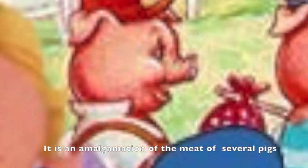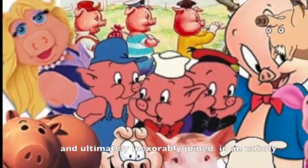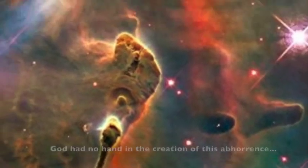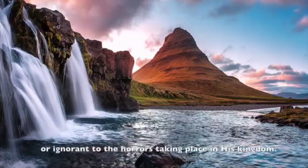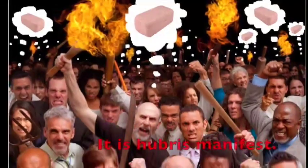It is an amalgamation of the meat of several pigs, emulsified with the fire strain, and ultimately inexorably joined in an unholy meat obelisk. The fact that this ham monolith exists proves that God is either impotent to alter his universe or ignorant to the horrors taking place in his kingdom. This prism of pork is for the deli meat. It's a physical manifestation of mankind's contempt of the natural order and its hubris manifest.